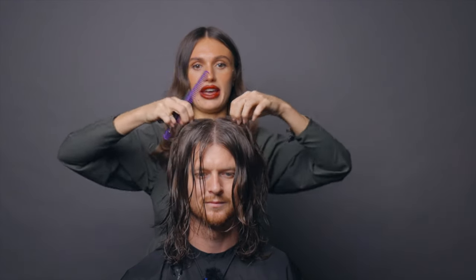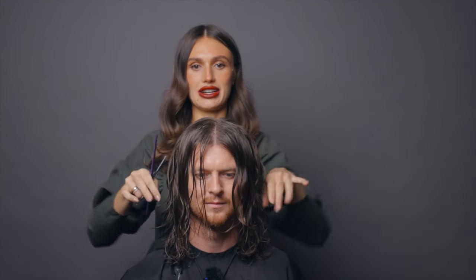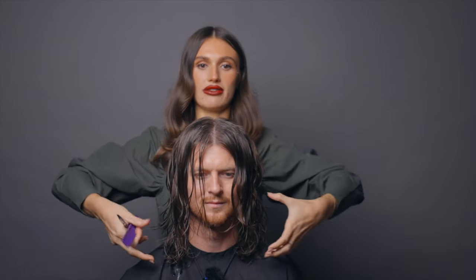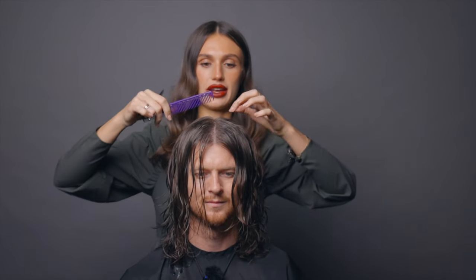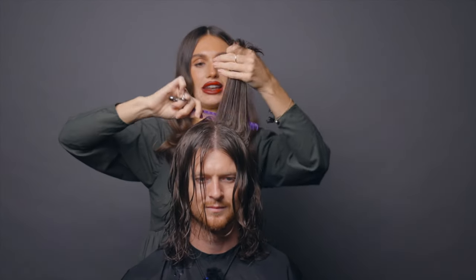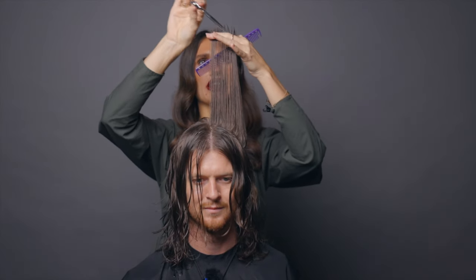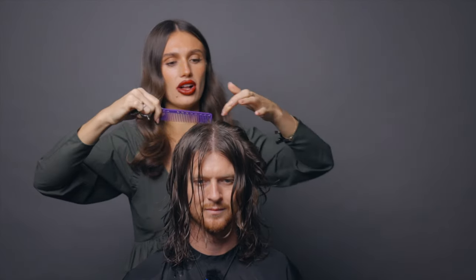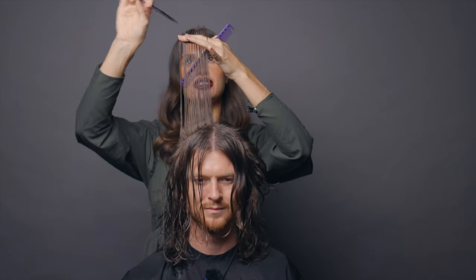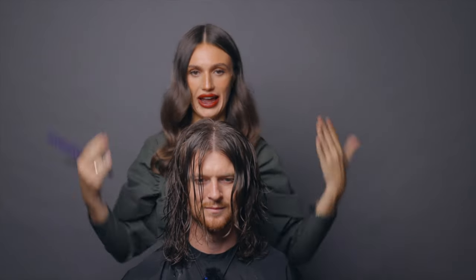A bit of a shorter-to-longer layer but just in this top section, so that it sprinkles down around the edges. We're not taking any bulk out down here or anything. And I'm doing it first so that when I bring the length up I can kind of see where those layers are falling. I like to just point cut it because I don't like it to fall super perfect or heavy — I want the edges to just be a teeny bit tousled looking, where there are no harsh lines.